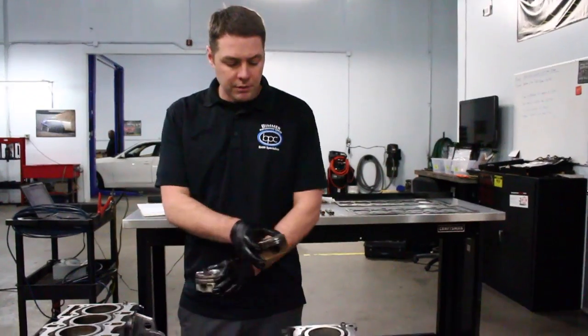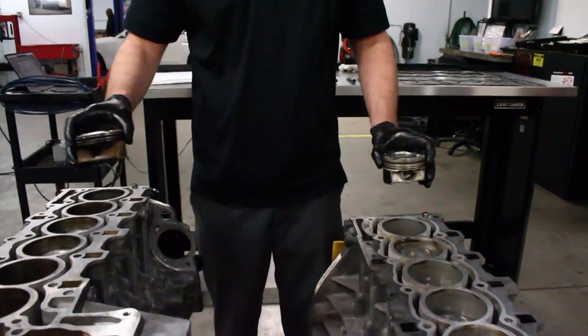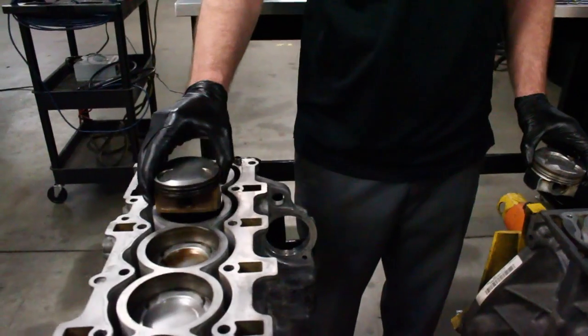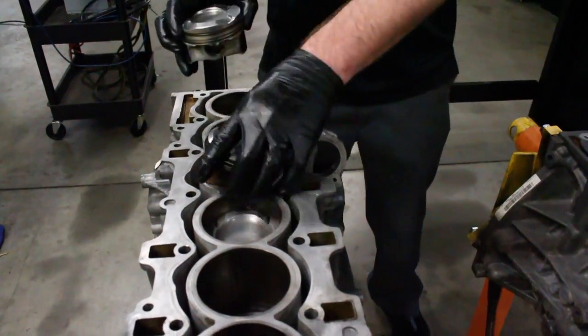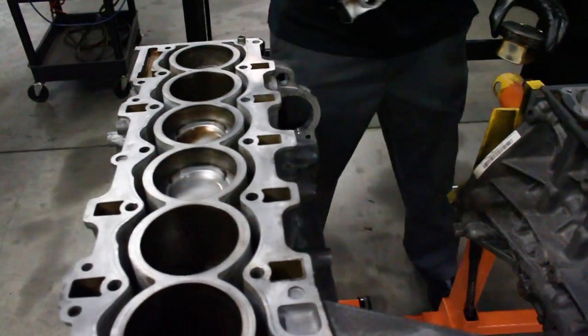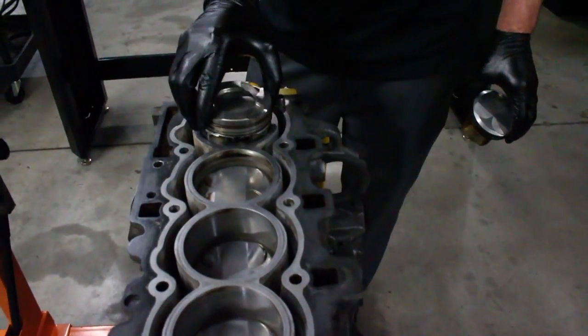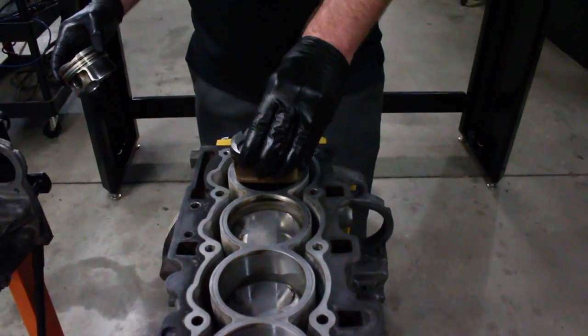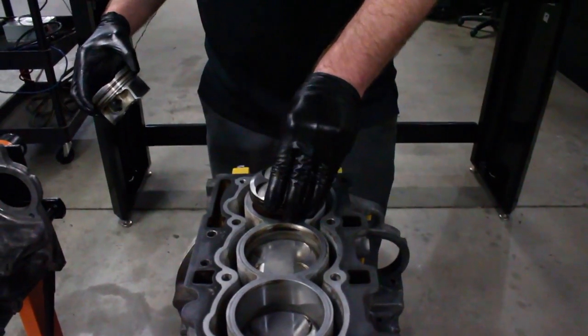If we were to swap pistons from motor to motor, the N52 piston will not fit in an N54 bore. And vice versa, the N54 piston is extremely loose in the N52 bore.